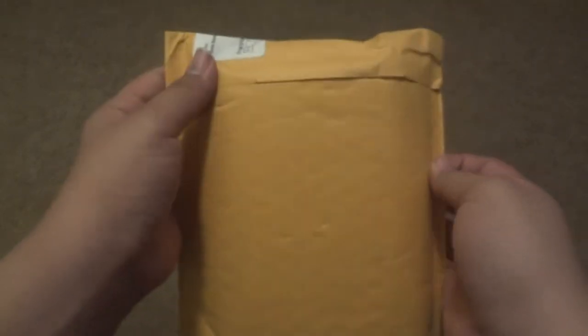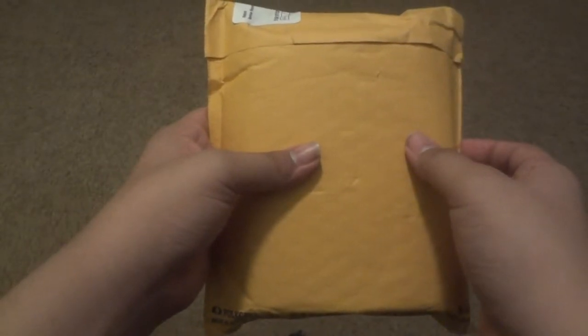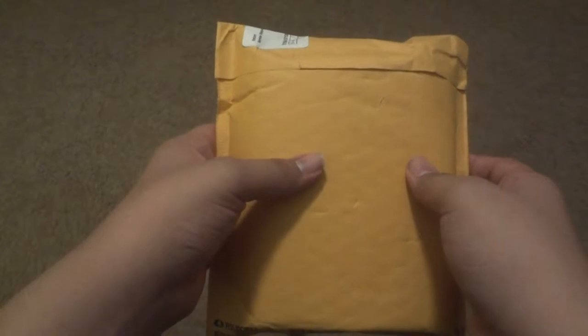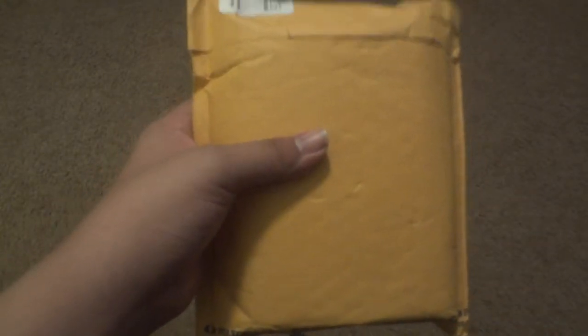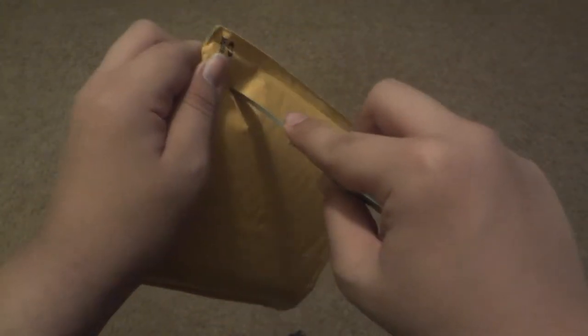What's up guys, it's GameBoy14 and today I got an unboxing for you guys. We got the Pure Gear Pure Beats — I think it's Beats or Boom, one of them. I ordered these off of Amazon for about $12.